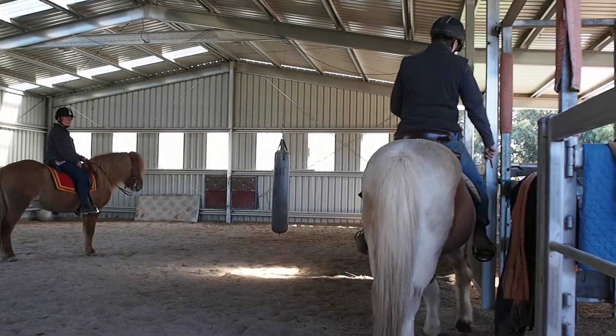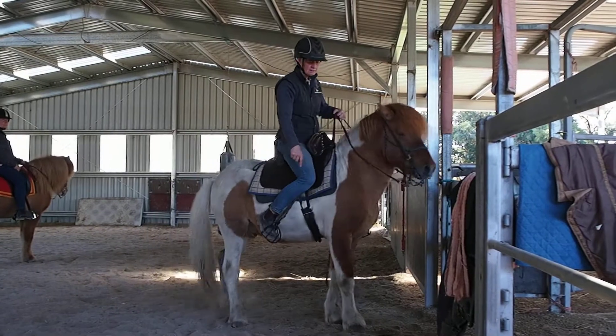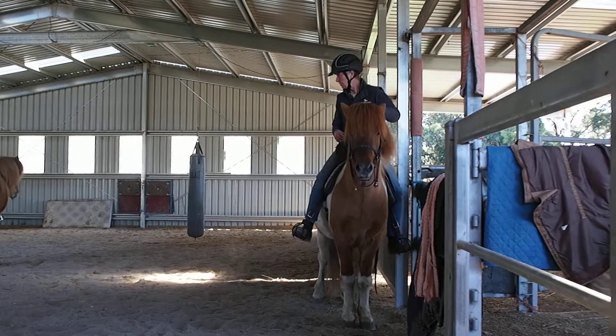So the inside leg goes back. So we're here. And now we do our hand quarter turn.